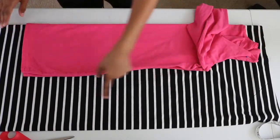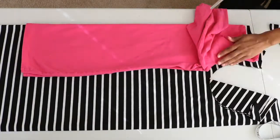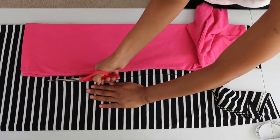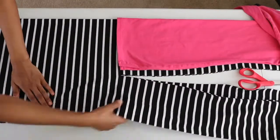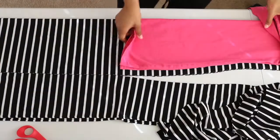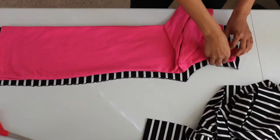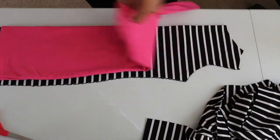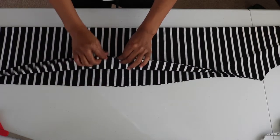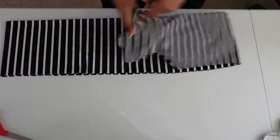Now I'm going to cut around the dress with a half inch seam allowance. And now I have the front and back piece for my dress. I'm going to set this aside for later.